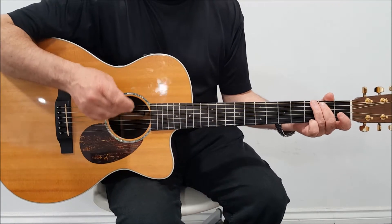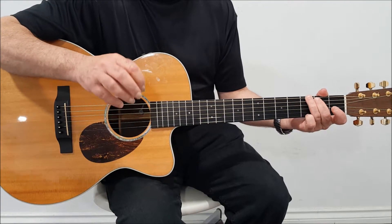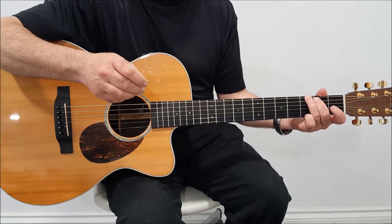Now we're going to look at the right hand. In this series of videos we're going to deal with strumming. You will see this small device I have here — it's a plectrum. In this case it's a 1mm plectrum.